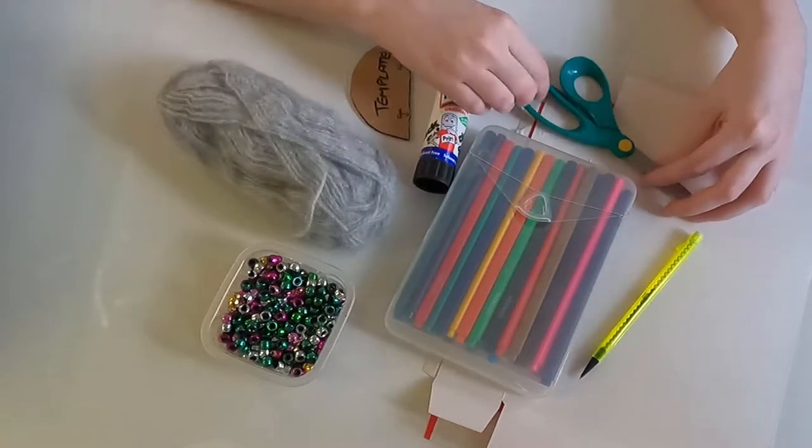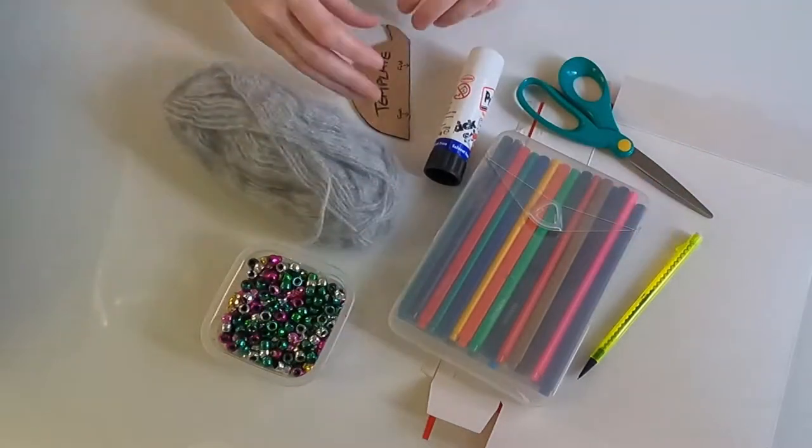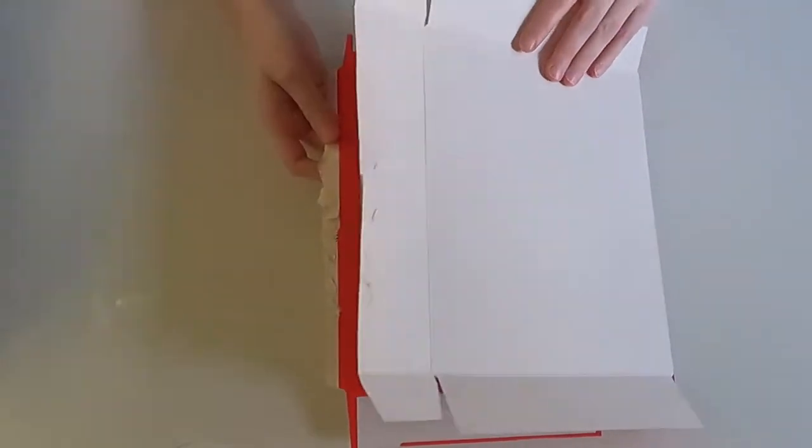You will need a pencil, some scissors, a cereal box, glue, coloured pencils, a template, and thread or wool and beads for decoration. The template can be found on our website in the description below.